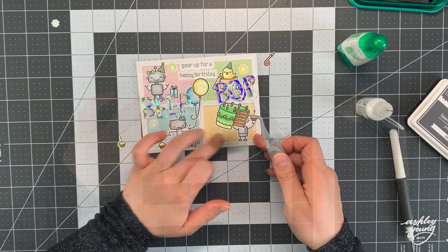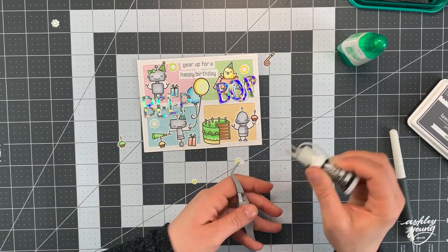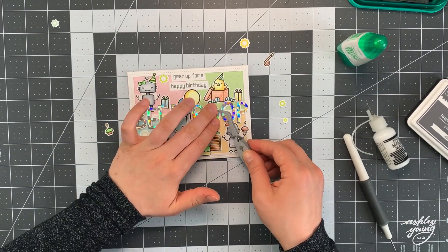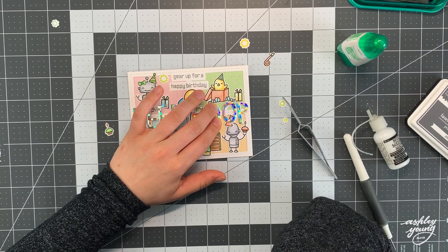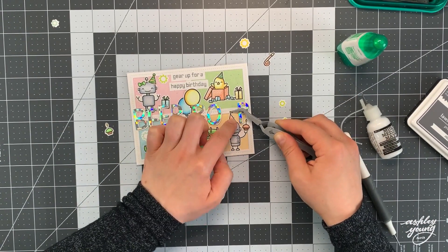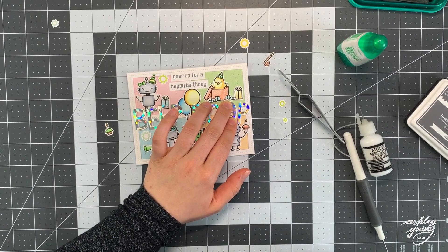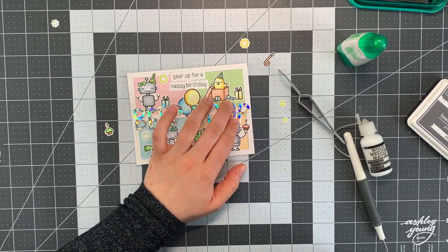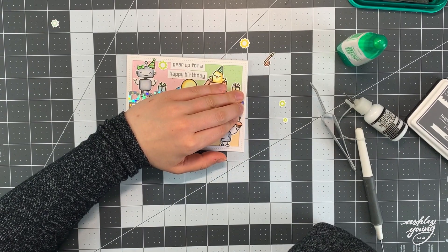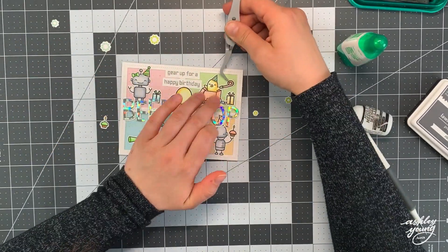I'm going to speed ahead a little bit now that a lot of the gluing is done and I'm just finishing up with some of the final images. Just gluing down the cake now — I had made a little boo-boo on it so I covered it up with one of the little gear images I had stamped off camera. Then I'm gluing down the rest of the letters for 'beep boop.' For each letter I'm holding them down for quite a while to make sure they're fully stuck, because they go over that frame piece which is one cardstock layer higher than the Spiffy Speckles pieces in the back.